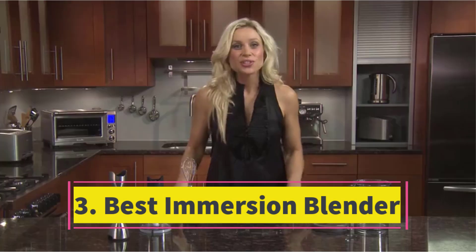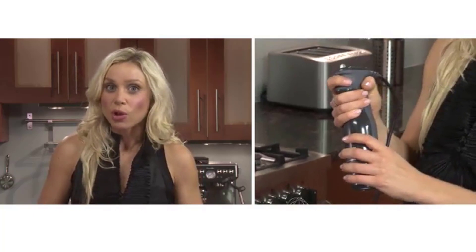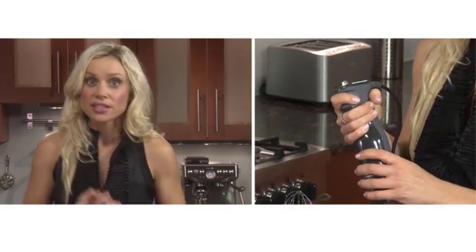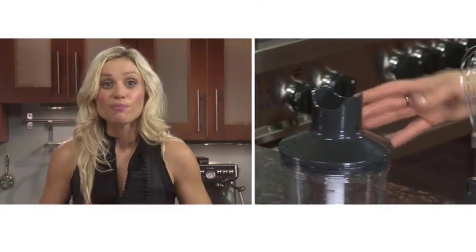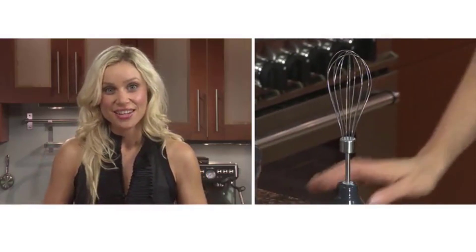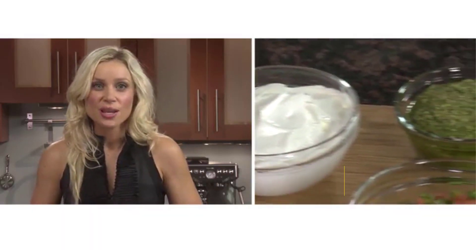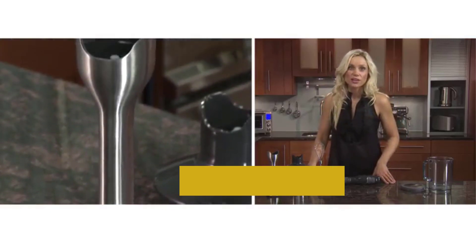Number 3: Best Immersion Blender. Earning the top spot in our lineup of premier immersion blenders, Breville's Control Grip impressed us throughout our rigorous testing phase. Combining exceptional power with unmatched versatility, it effortlessly purees soup and rapidly emulsifies mayo. Its smoothie-making performance was particularly noteworthy, crushing ice in just 40 seconds and smoothly blending chia seeds within 2 minutes. With an impressive range of 15 speed settings, this device seamlessly transitions between immersion blending and traditional blending.